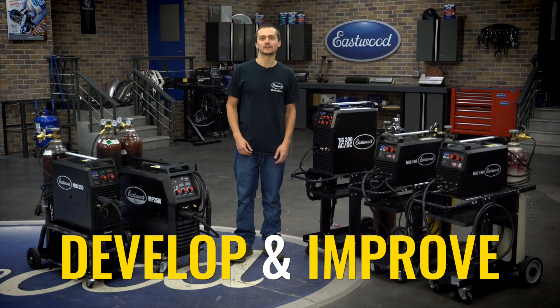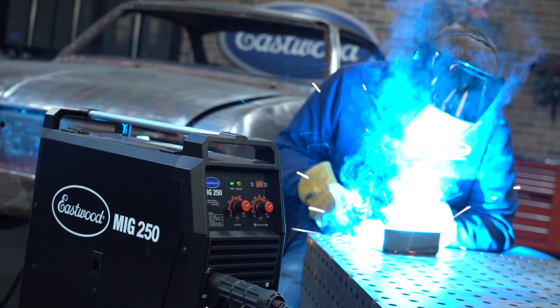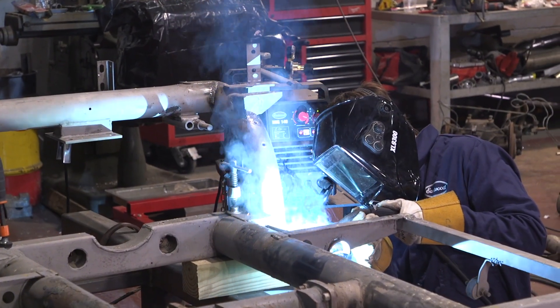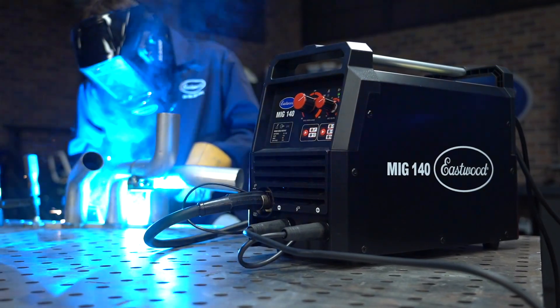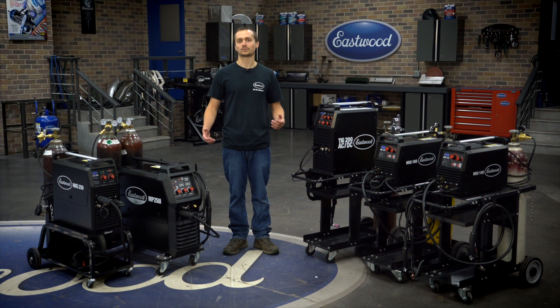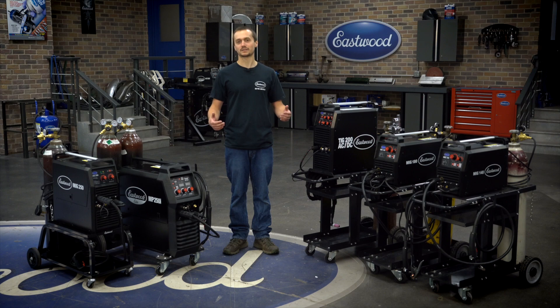Develop and improve — that's exactly what Eastwood's done for over 40 years, and that's what we've done with these new welders. We've been selling welders for over a decade. We talk to our customers all the time and see just what they're looking for. These new welders are the answer. From new features, benefits, and accessories across all these machines, it's just what you guys are asking for.